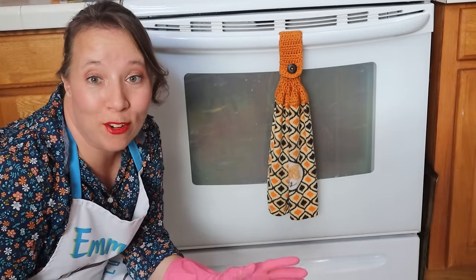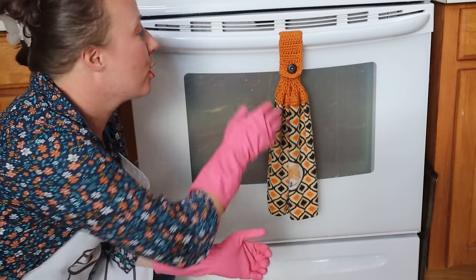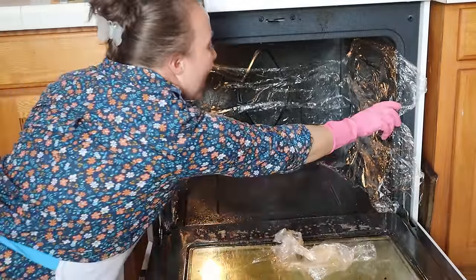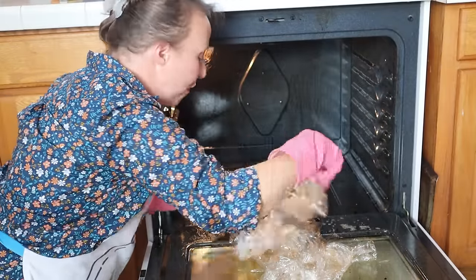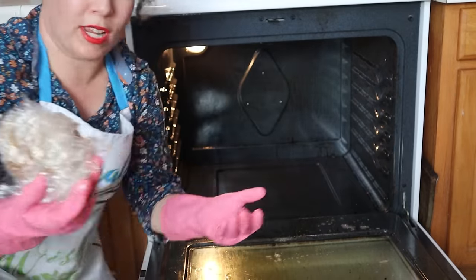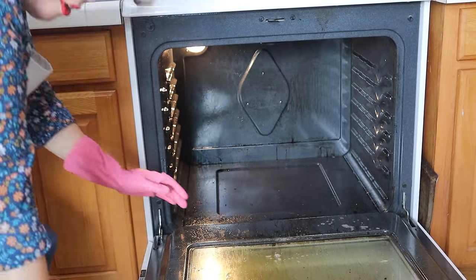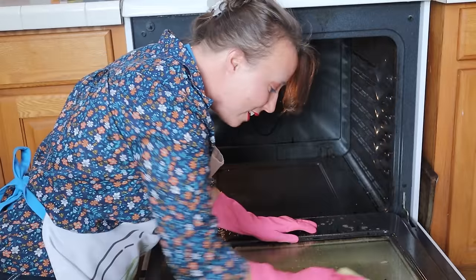All right. It is the moment of truth. We are opening the oven. It's only been about 20 minutes or so, but I just don't think it's going to take that long because you can see this coming off already. So we just need to wad up our stuff here. Look at it just roll right off. It's dripping grease — so throw it away right away.